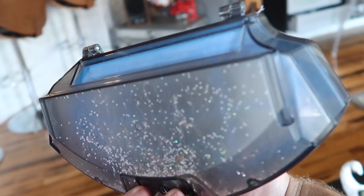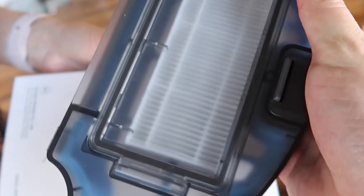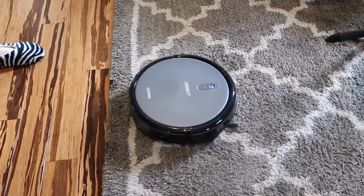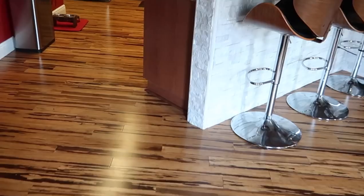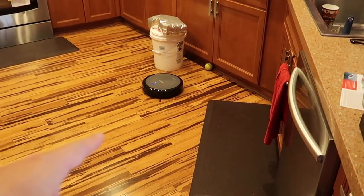Look at all the glitter it picked up — that's impressive. The Roomba didn't transition from hardwood onto carpet, so let's see if the D-Bot can. It did it! It seems to be working just fine going from hardwood onto carpet. All right, you go clean the house — we'll see you in an hour.